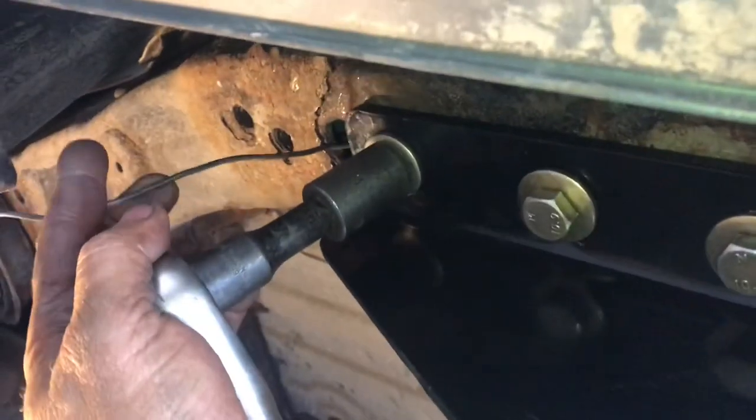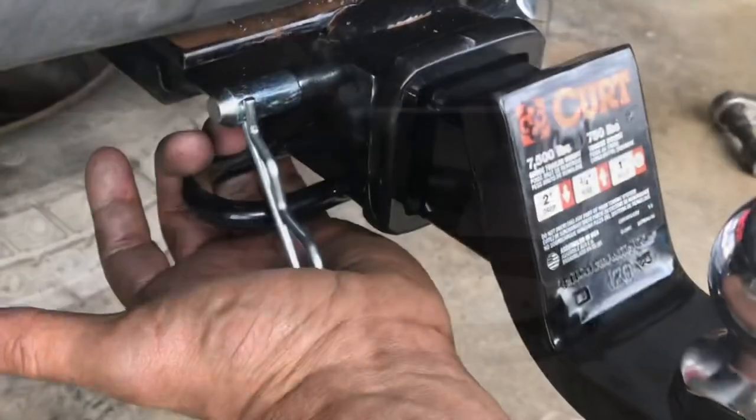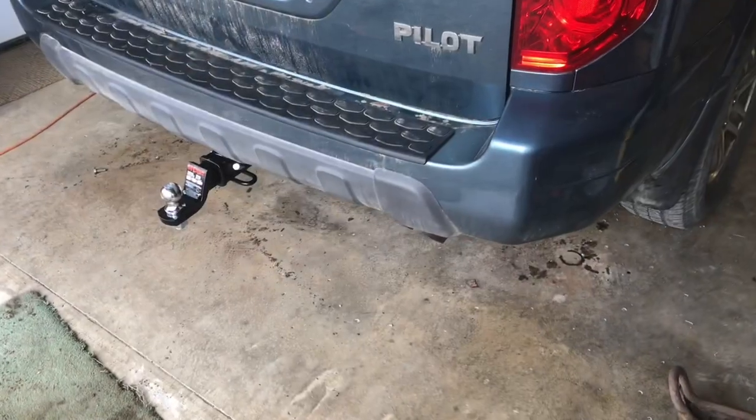The bolt that I had to put the wire in is tightening up nicely. We can put the receiver in and snap in the pin. That's how you put a hitch on a Honda Pilot.